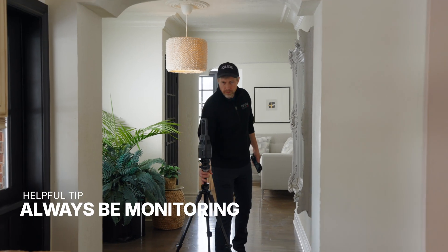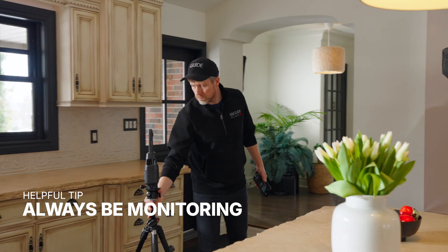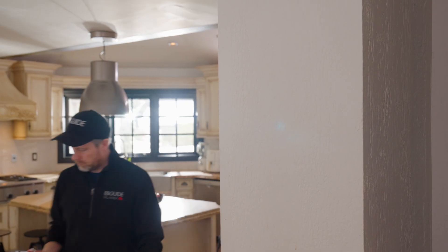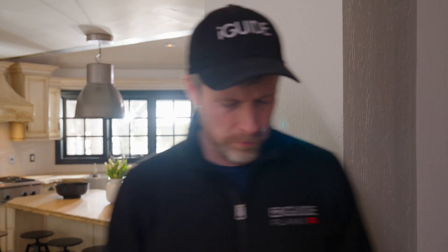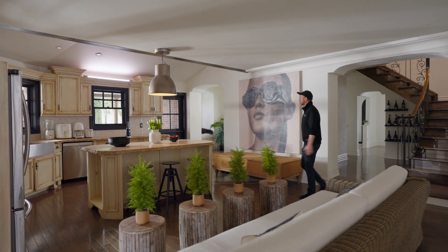The overarching goal of any iGUIDE shoot is to capture the entire property to create accurate floor plans and a comprehensive 3D tour. You can achieve this by monitoring what you've captured in real time. The app will show you what you are capturing and as you collect more data, it will start to resemble a floor plan and give you a good sense of what the tour will look like when it's published.